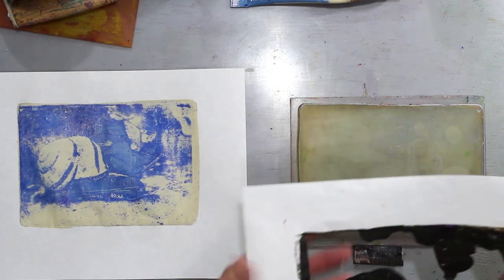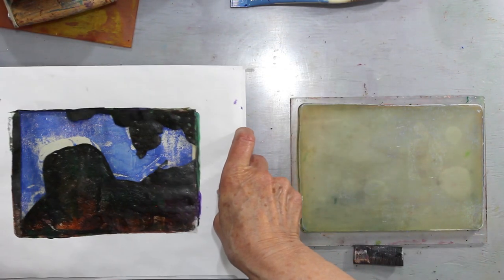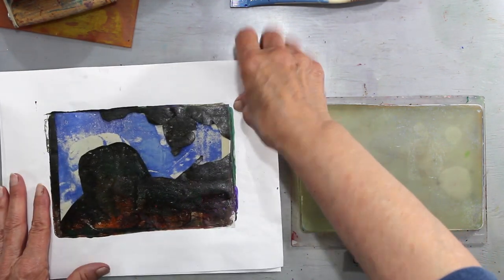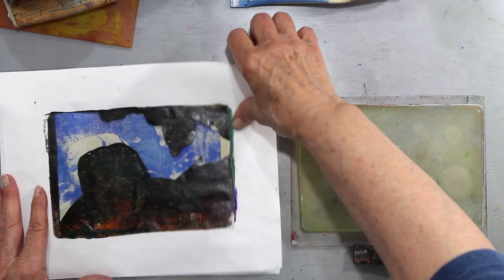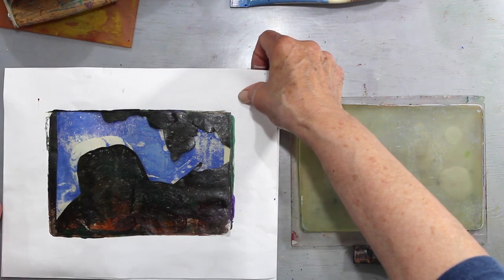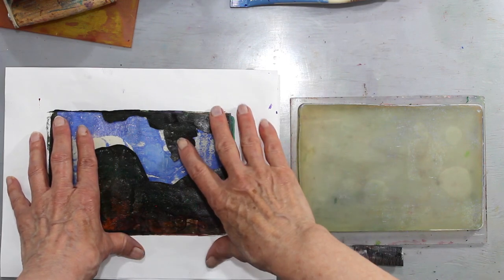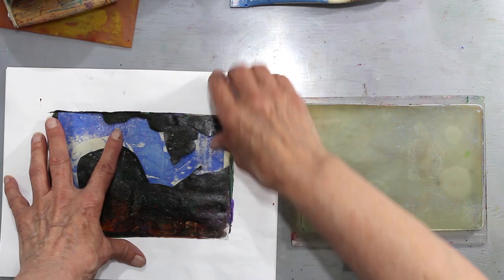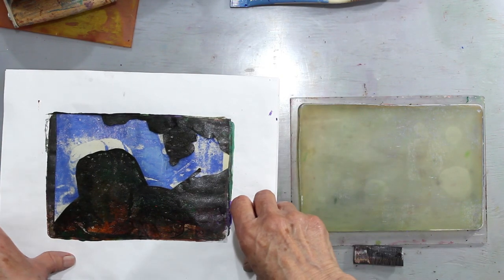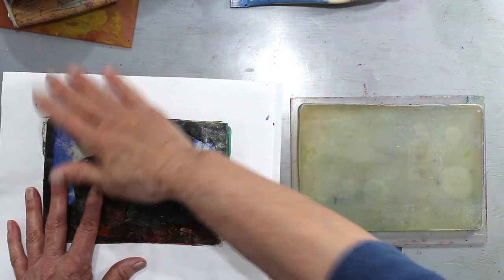So now we're ready to print. In pochoir printing, what happens is that you are blocking out certain areas — sort of negatively — and that's the area that's going to be printing. So what you do is you line up the pages. This is eight and a half by eleven. If you line them up each time, every area will print almost in registration. It's still going to be slightly off because on the first print it's slightly off. We could adjust it because I can see the edges.